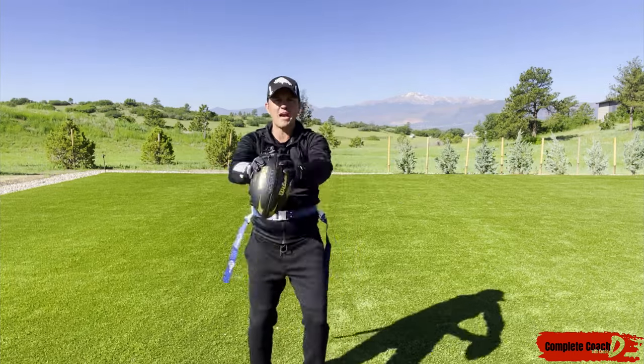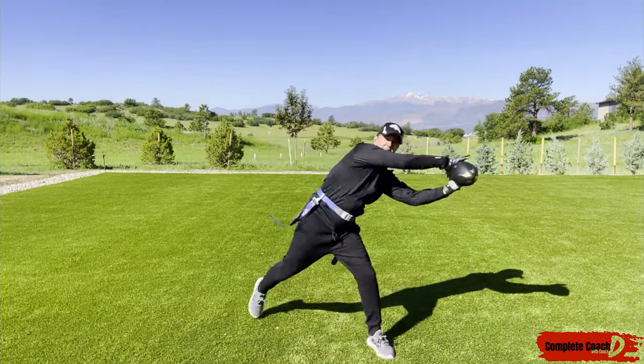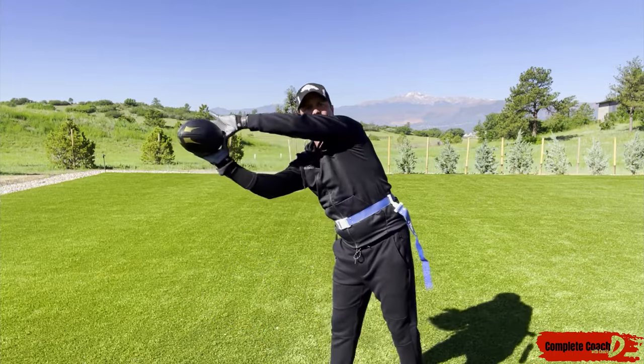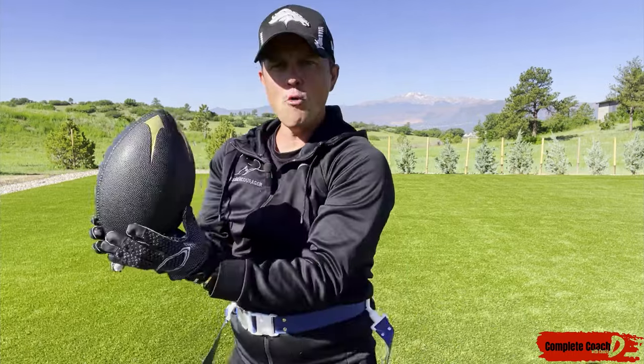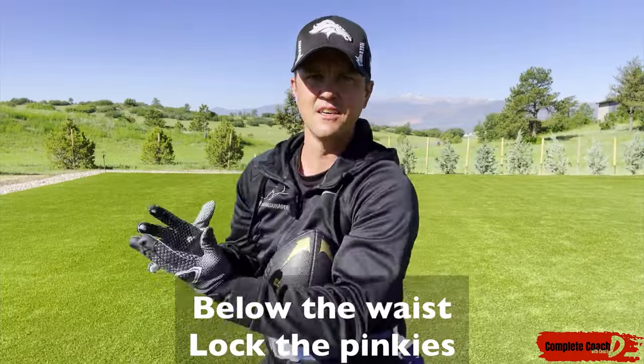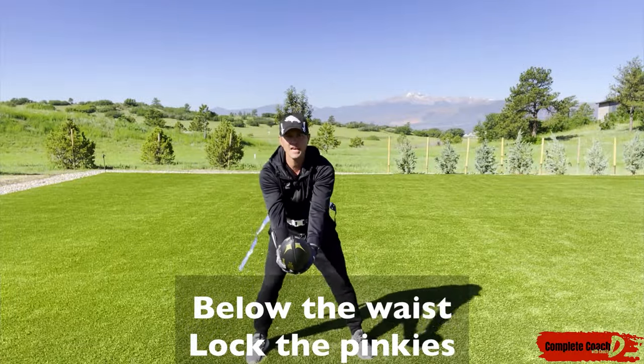I want you to practice catching big — catching over here, catching over there — because when I'm running I don't want to catch like this, I want to catch boom. Now if it's below my waist, I'm going to put my pinkies together just like this so it's coming in — catch.